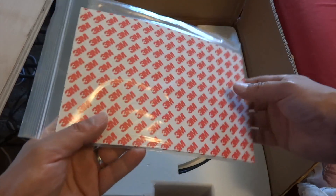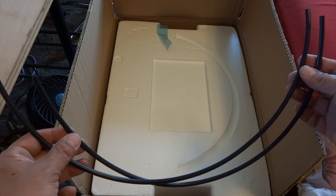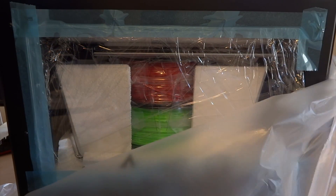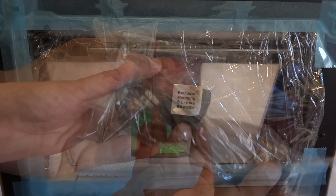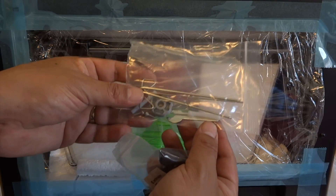First off we get a startup instruction guide. We also get a couple of 3M pads for our bed as well as some filament tubes and of course the 3D printer itself. Removing the packaging for the very first time, we can see that the printer comes packaged extremely well, helping to ensure no damage in transit. Located on top of the printer in some styrofoam are our dual extruders along with two spool holders, a power cable, some extruder mounting screws, along with some allen wrenches and a couple of spare tools.